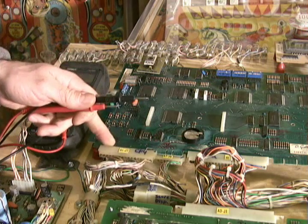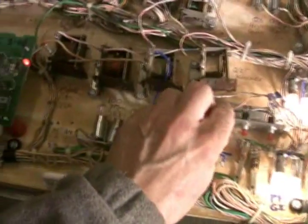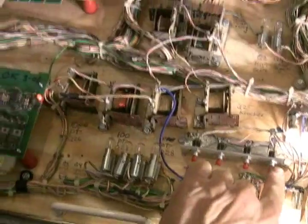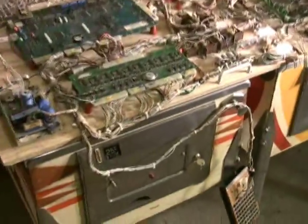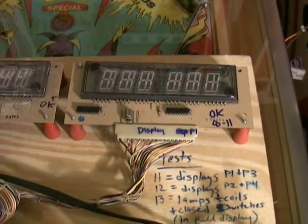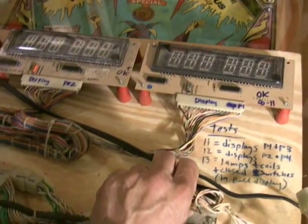That's a good thing to check before you hook them up — it's kind of the last step in this whole process. Now I can actually coin the game up and try to start a game. And we are playing. To summarize: I've taken this a step at a time, made sure everything worked before moving on, and repaired any broken device in the powertrain before hooking up anything else. A great way to bring up System 1 and System 80 games is to bring them up a piece at a time.